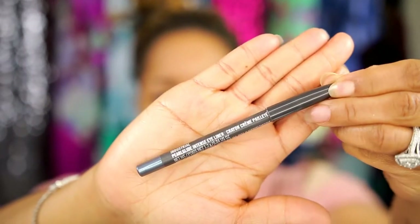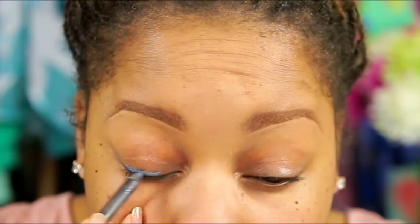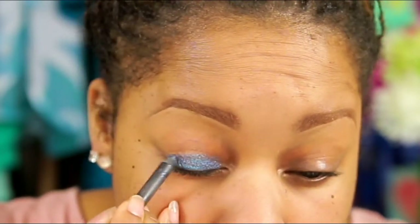So my eyebrows are already done — I didn't want to waste time doing that — and my primer is already on. The first thing I'm going to do is use this MAC Eyeliner Pencil in Industrial. It's a really pretty blue. Instead of using this as an eyeliner pencil only, I'm going to actually use it as an eyeshadow base. So all I'm going to do is literally just color this on my eyelid.